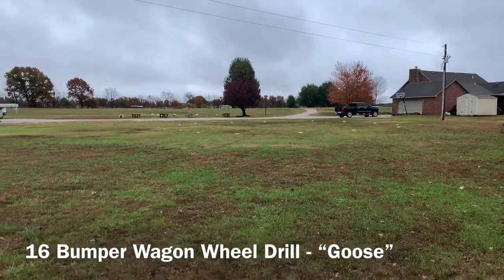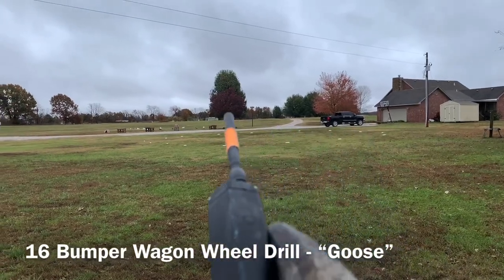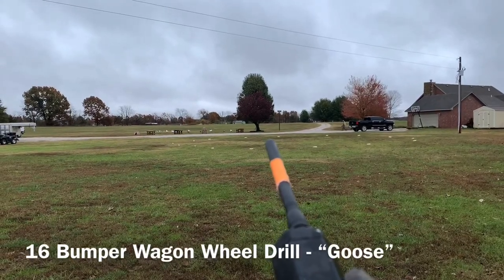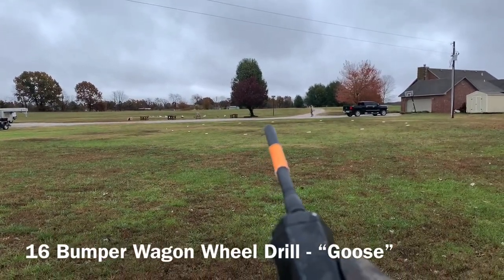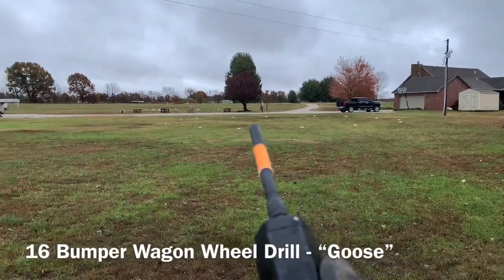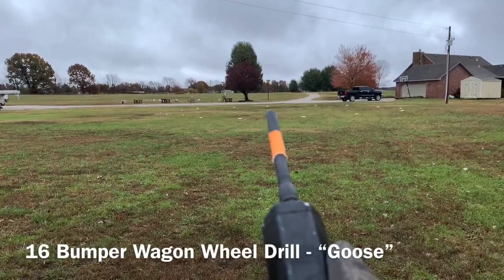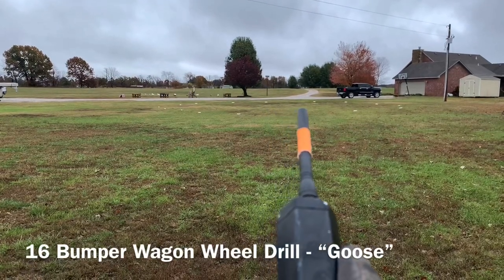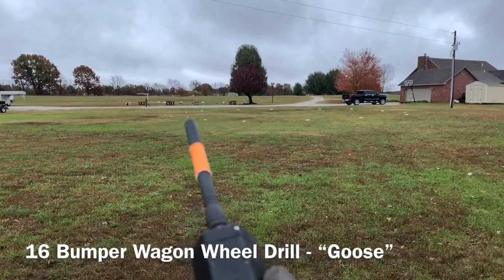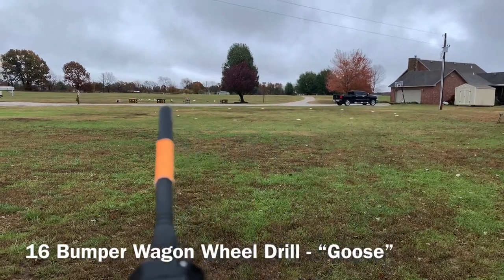This is a 16-bumper wagon wheel drill. We've got bumpers in a circle — these would be like spokes on a wagon wheel. If you laid a wagon wheel on the ground and stood in the middle, there'd be a spoke off of each one. We're going to have the dog standing in the middle and work on communicating with the dog whether to look at one bumper versus another, all the way around. We'll start by just picking a direction — clockwise or counterclockwise doesn't really matter.